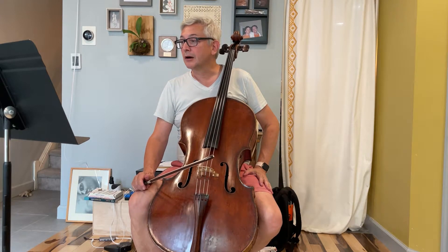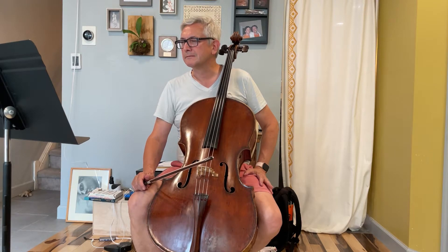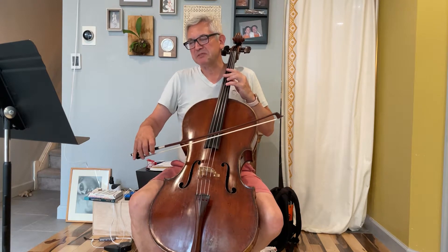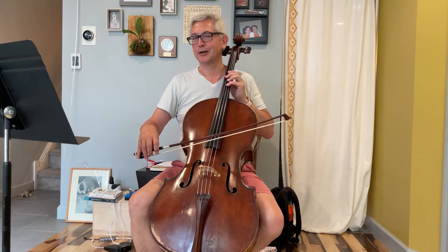I did not look up the dynamic — I think it's just piano, not pianissimo. We'll go with that, and I'll try to check that for the next one.